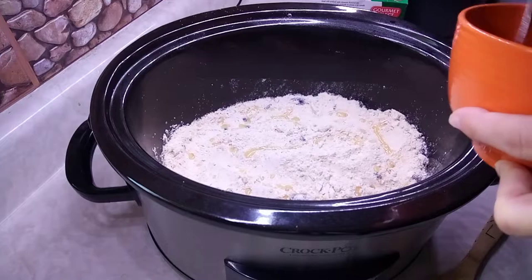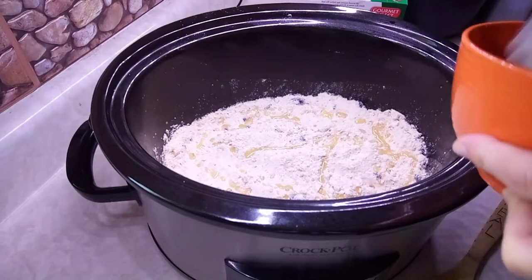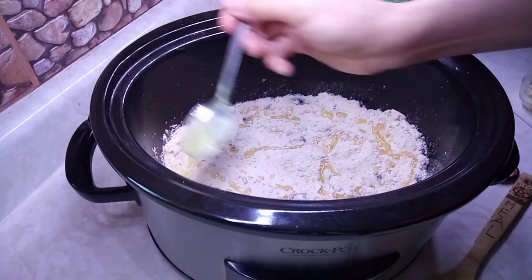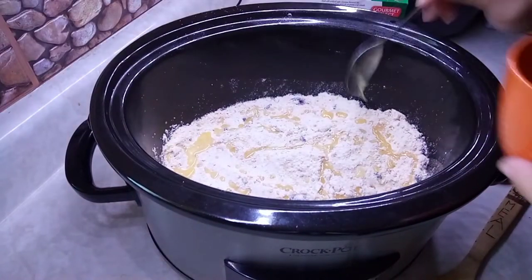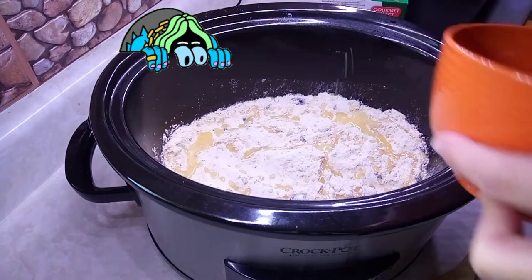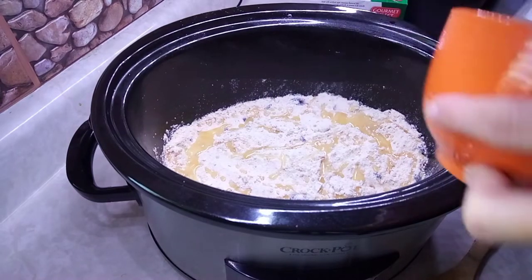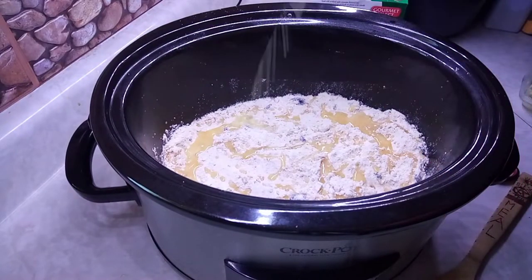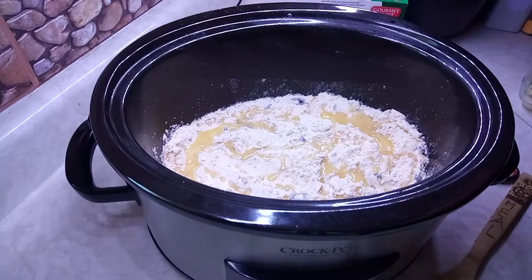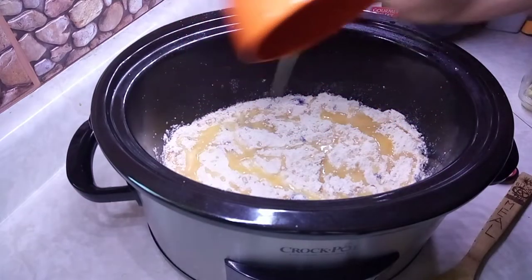I melted four tablespoons of butter and I'm just gonna drizzle that on top, all over the place. Once that cooks it's gonna help with the browning and give it a wonderful flavor.